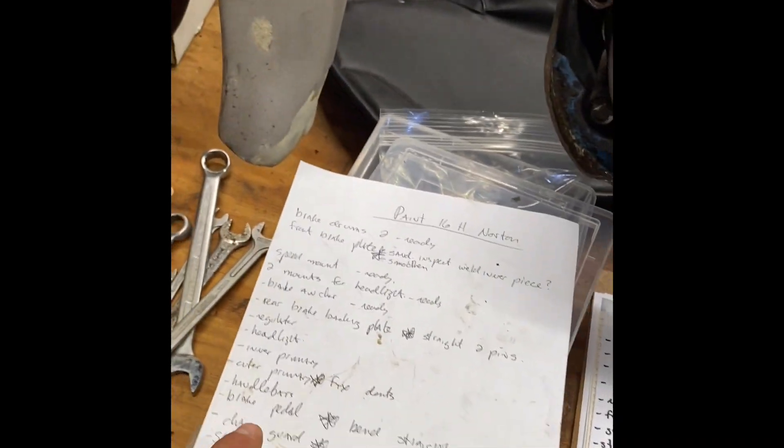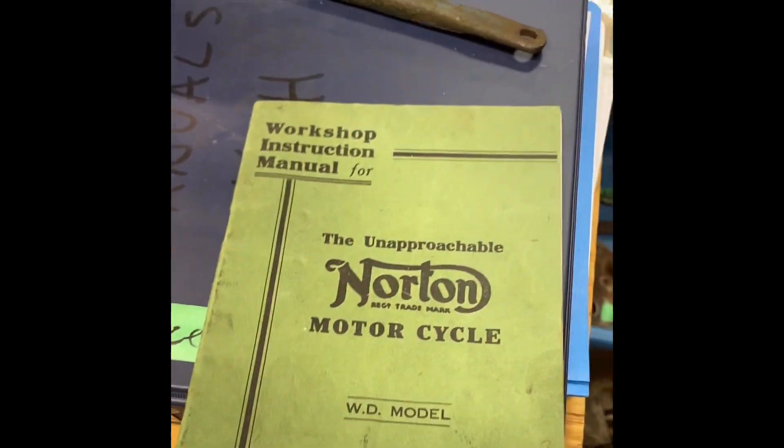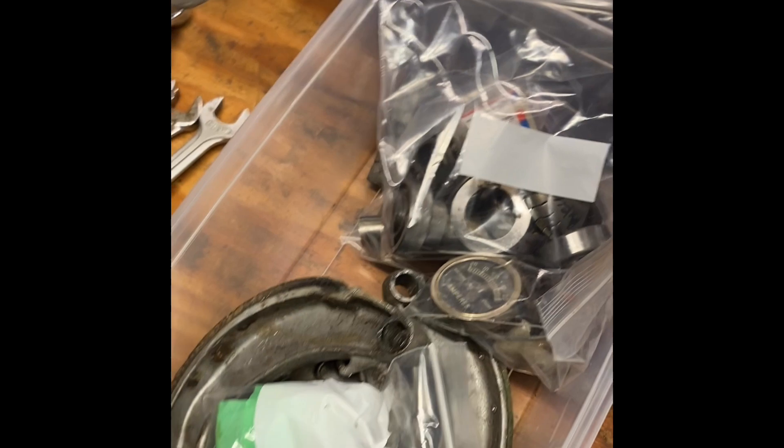A lot of what I do is keep lots of lists going. It helps having original manuals — I have tons of manuals and lots of copies. There are just more parts we have to go through, parkerize, and paint.